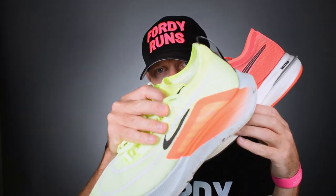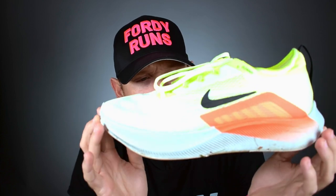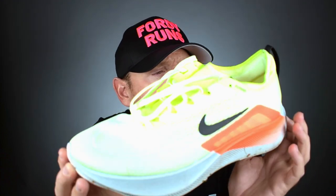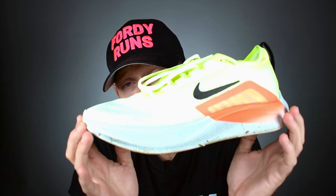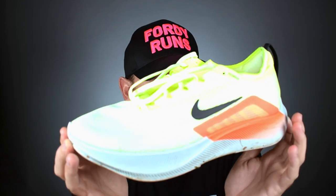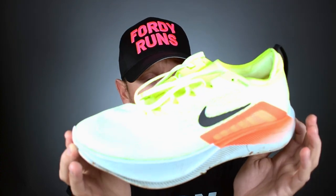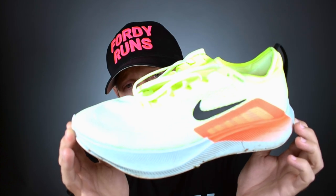The ZoomFly 4 is probably on par if not better than the Puma in some areas. The main problem with the ZoomFly 4 is its weight, which comes from the React foam — it's dense and heavy versus other compounds. But personally I didn't have a problem with it on the runs I've done. I quite like React in the Pegasus Trail 3 and the Pegasus 38 — although the 38 has a Zoom Air unit in the front for a bit more pop. The density actually makes it a little more stable, which helps me, and I've quite enjoyed running in these.